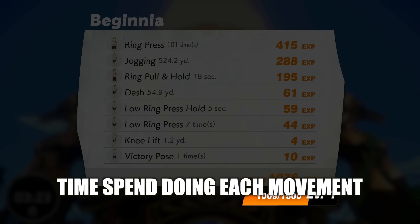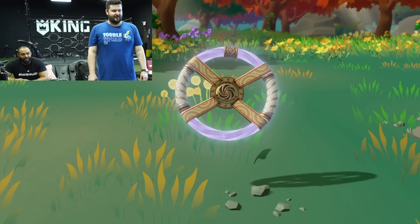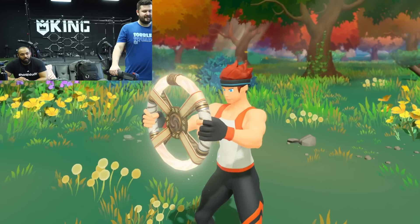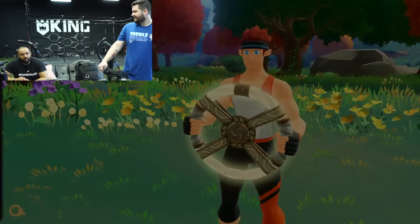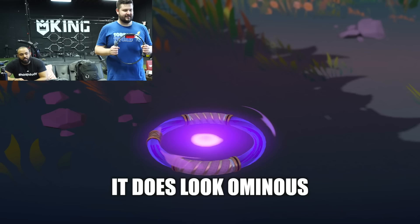It's impressive that they break down the time spent during each movement — does it look cool? That's actually cool. Is it just doing a cool down right now but disguising it as a cutscene? Yes, but the way you think of it too is anytime you're not actively moving, they assume you're kind of in a cool-down mode. It does look ominous. I think you just set free an ancient — oh yeah, it's probably the bad guy.